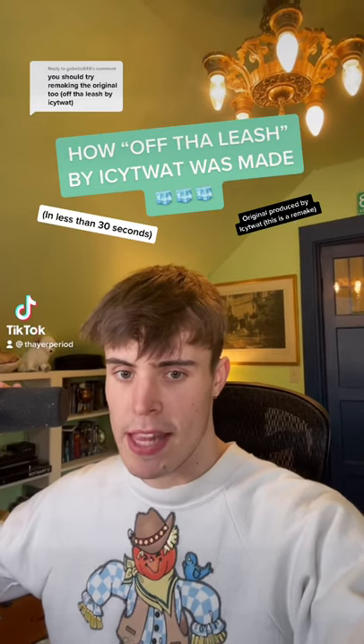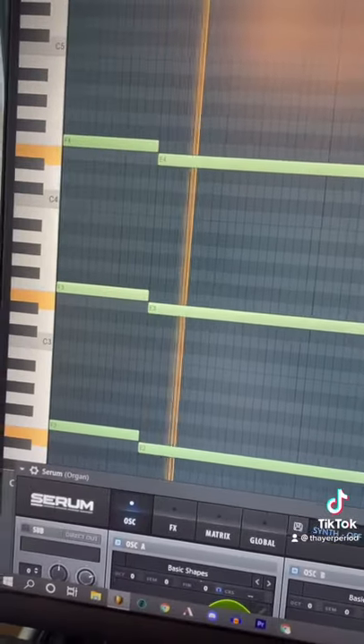Here's how 'Off the Leash' by Icy Twat was made in less than 30 seconds, or at least the closest I could get. Started by putting down these organ chords in Serum, then added another organ I also made in Serum. I did it from scratch so it's not 100% perfect, but it's pretty darn close.